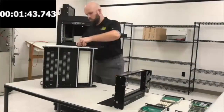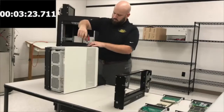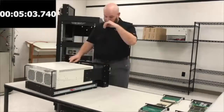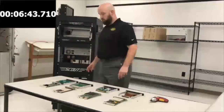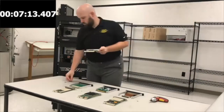The first few steps in this process take less than six minutes. They involve putting the slide shelf onto the chassis, then the mounting brackets, followed by the receiver, and putting this into the rack.